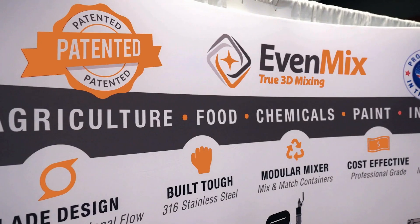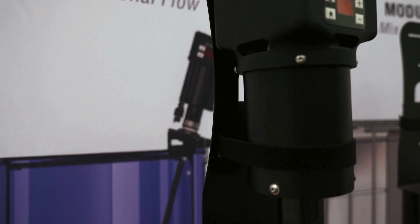My name is Phil Rankin and I'm with Evenmix. We're introducing our new battery-driven mixer. This is our electric mixer and we can power it with DeWalt and Milwaukee batteries.